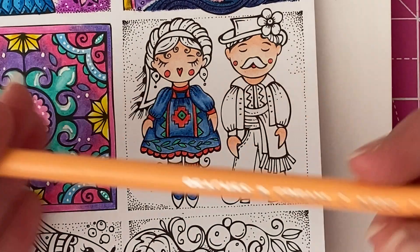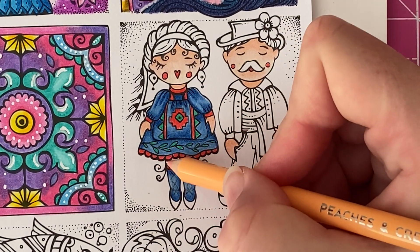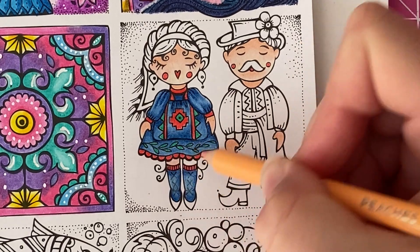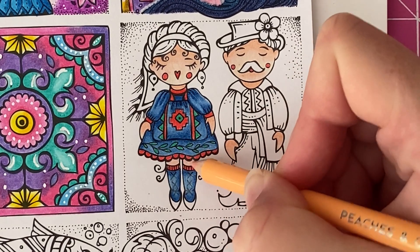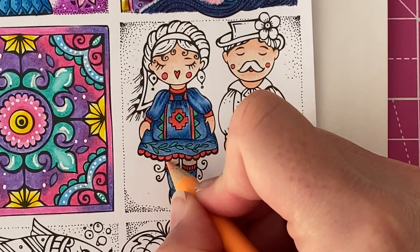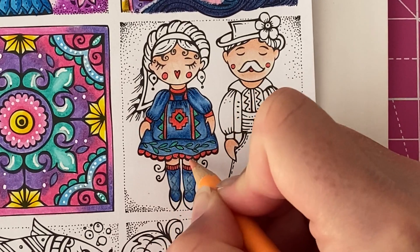Going back in with Peaches and Cream, I'm going to fill in her little legs here because I obviously missed this part. I'm just going to use light pressure and add some colouring. Then we'll go back in with Apricot and just darken up the very top edge here underneath her skirt.